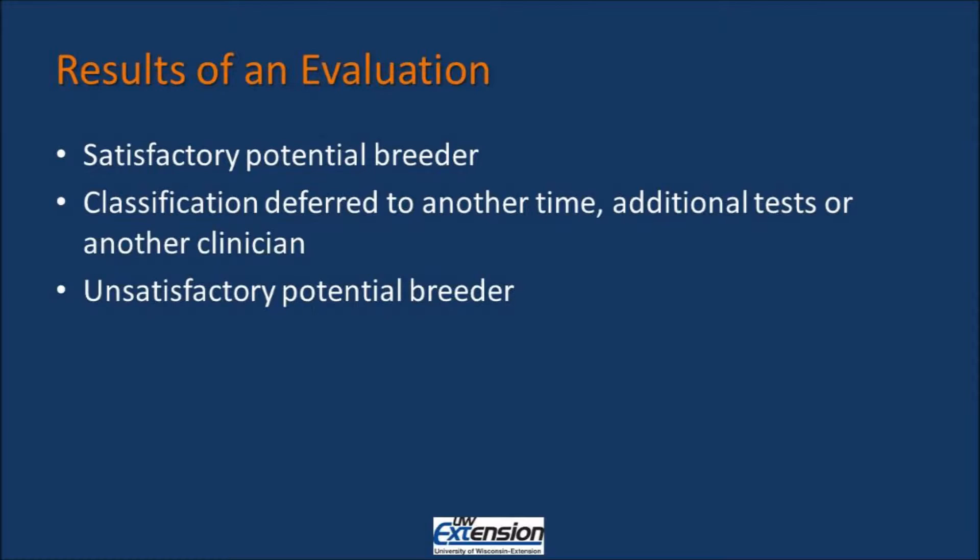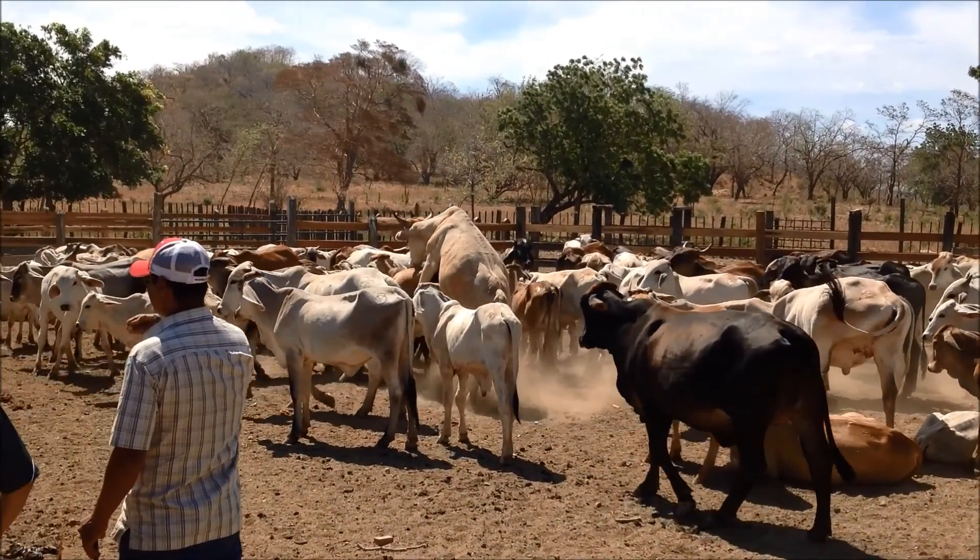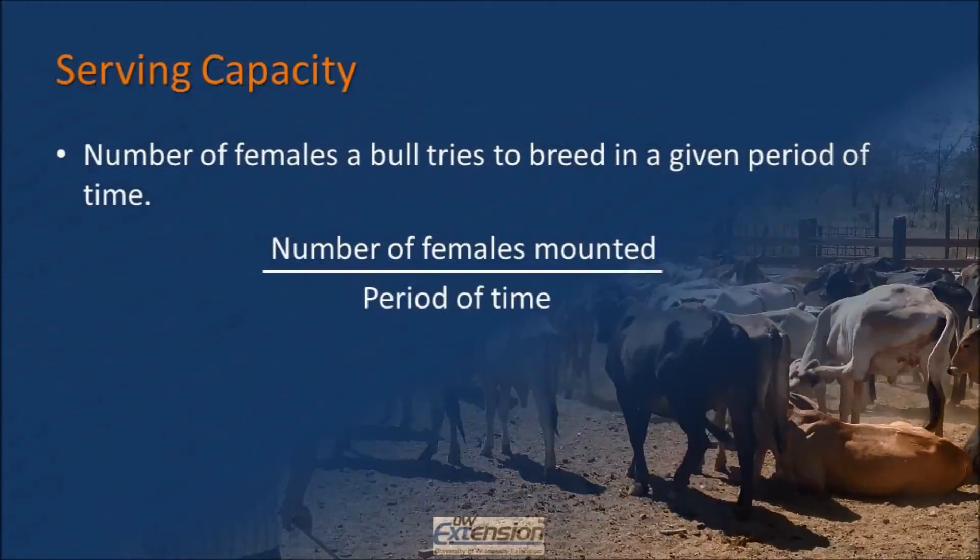We classify the bulls as potential breeders because the breeding soundness exam does not take into account several factors. The first of these factors is the bull's libido, or the bull's sex drive. You need to measure on your own the serving capacity of the bulls.